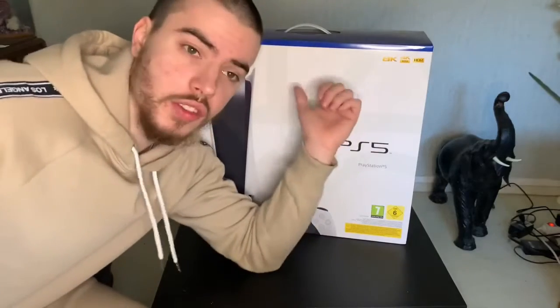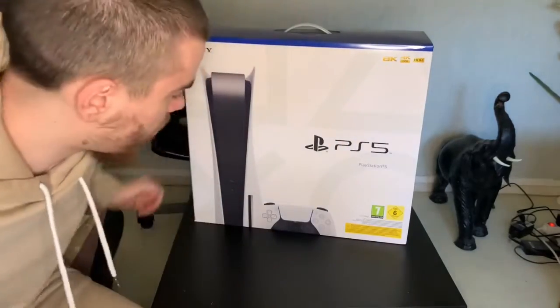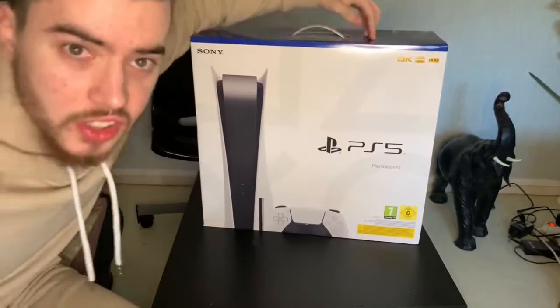Salut les gars, aujourd'hui on se retrouve pour une nouvelle vidéo, pour une vidéo unboxing. On est le 19 novembre et voilà, j'ai reçu la bête — la PlayStation 5. On va voir ce que ça donne à l'intérieur, donc c'est parti.